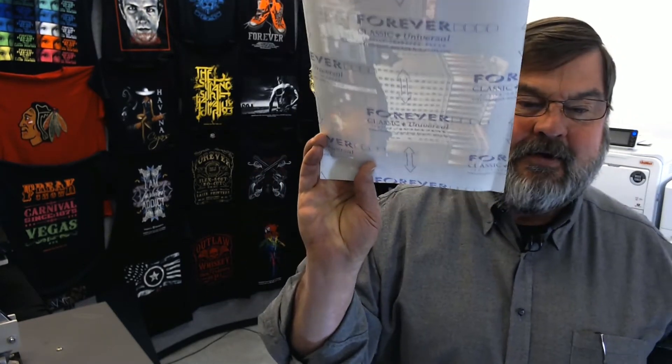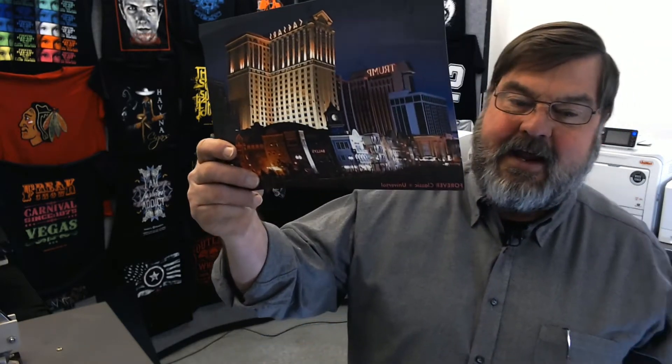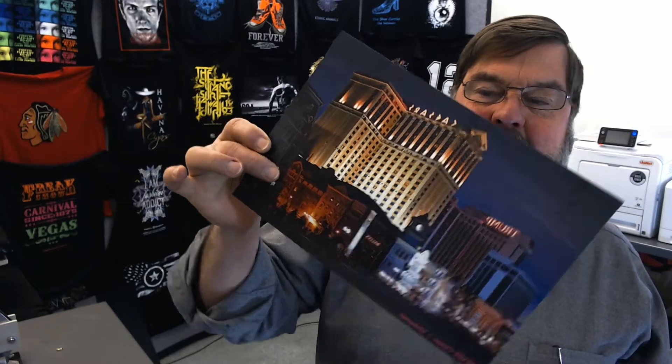The media that we're looking at today is the Forever Classic Plus Universal. This is a polymer coated media that is designed to be trimmed for full application. This media has a polymer coating on it, and once you print it and you're pressing it, the entire coating of the media transfers to your garment.